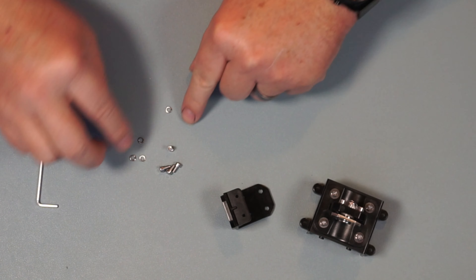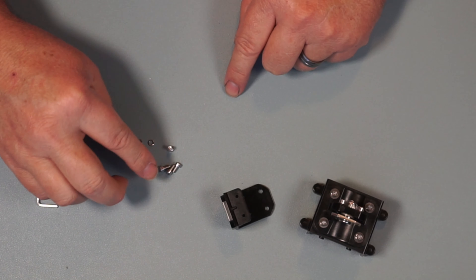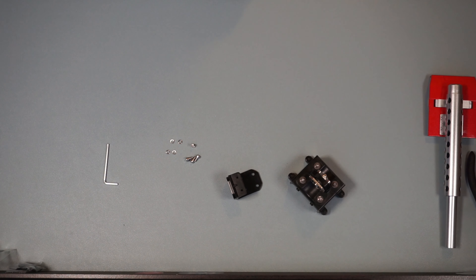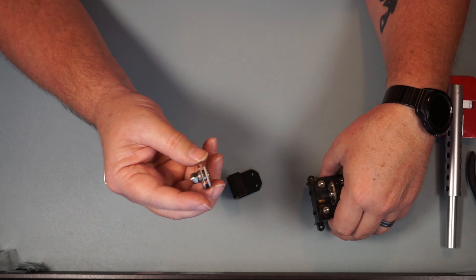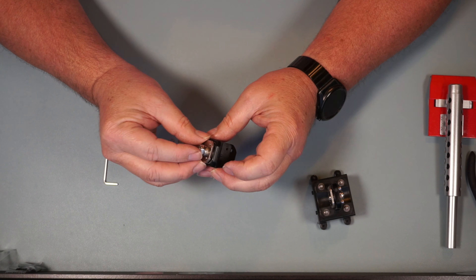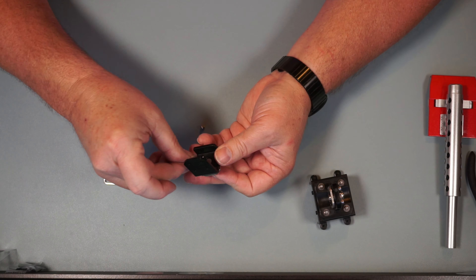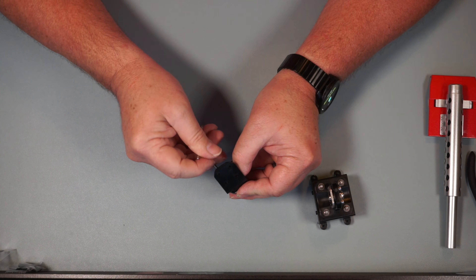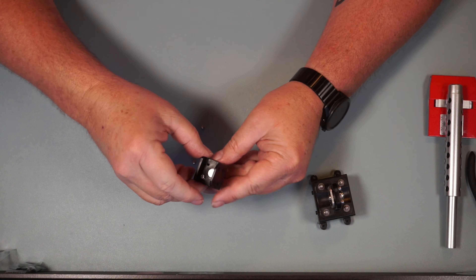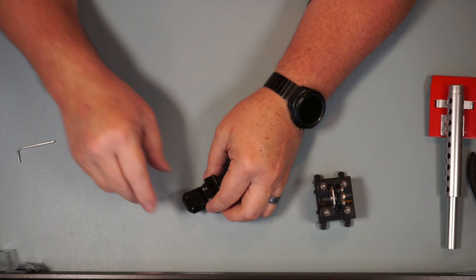We've got TR219, four more PM3 by 6 screws, four more TR249 lock washers, and another TR246. It doesn't matter which direction this one goes — it's going to go in here like this. Then we're going to put these screws through from the inside, drop them in, move them down a little bit, and tighten them all down once I get them all in. There we go.